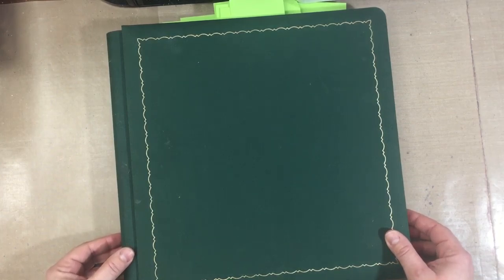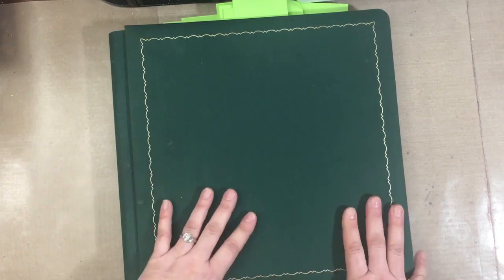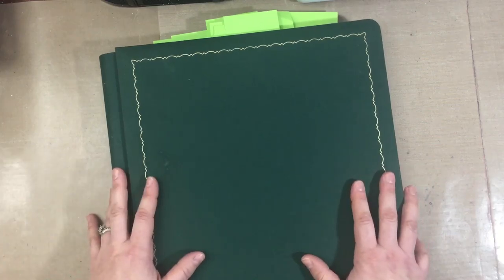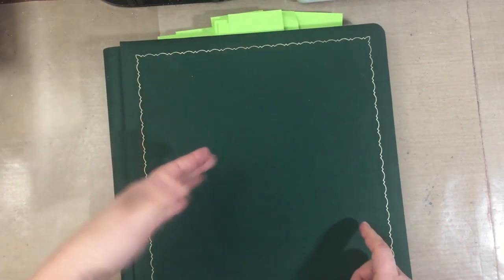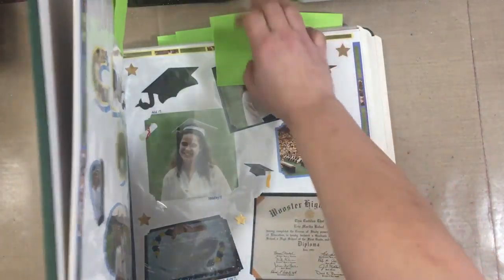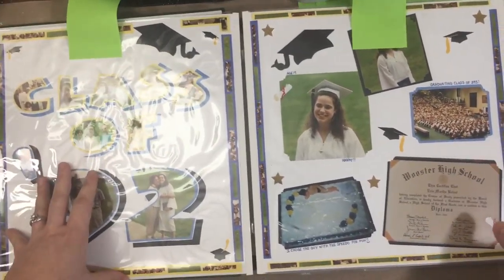Sometimes don't you look at some of your layouts and go, 'what does it need?' or 'it needs something, I don't know what?' This could be whether you're a new scrapbooker or you've been doing it for years. Rather than using other people's pages as examples, I thought I'd use my own. I'm going to substitute pictures of the pages in editing if the glare is a problem.